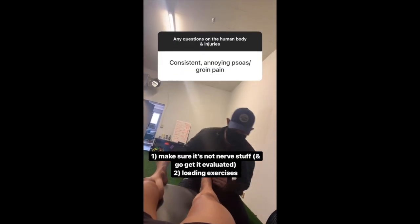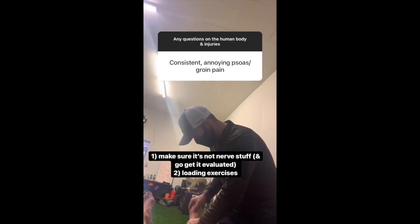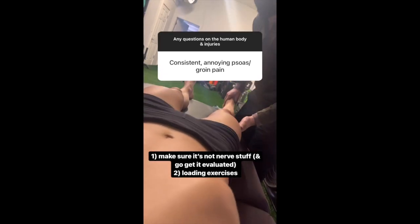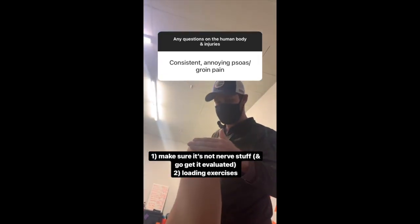For consistent and long-lasting groin pain, first of all you want to make sure there's no neural component, so get that evaluated if it's too sensitive. Second, loading exercises to directly load the leg — so if Amber brings your leg up, resist here, don't pull.